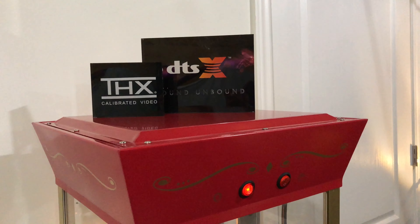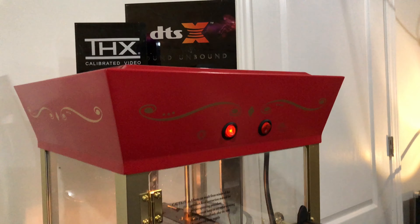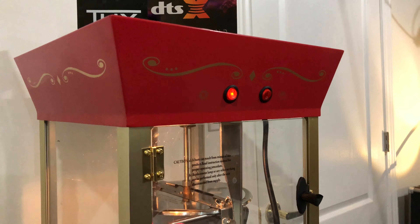Hi, this is David Susilo for Wi-Fi Hi-Fi. Today I want to discuss this very cool popcorn maker — introducing the Nostalgia Professional Popcorn Maker.